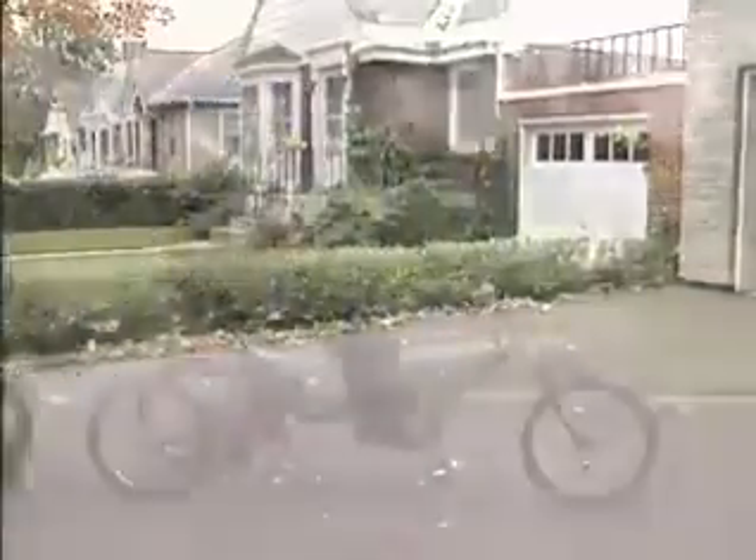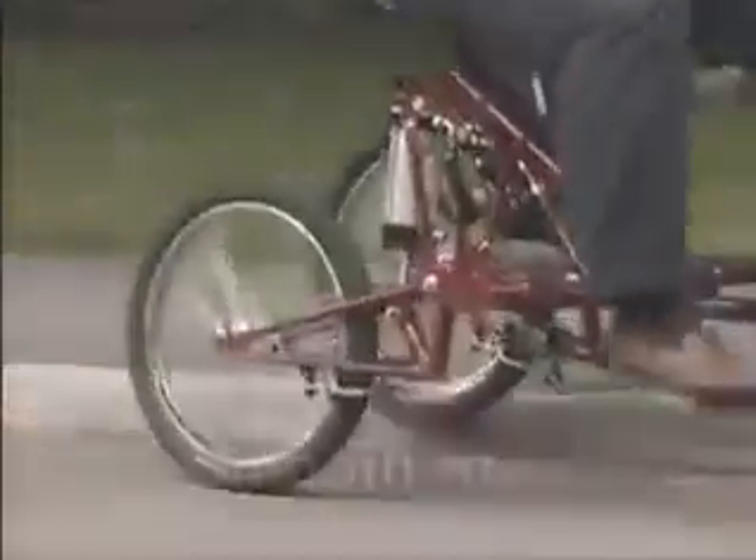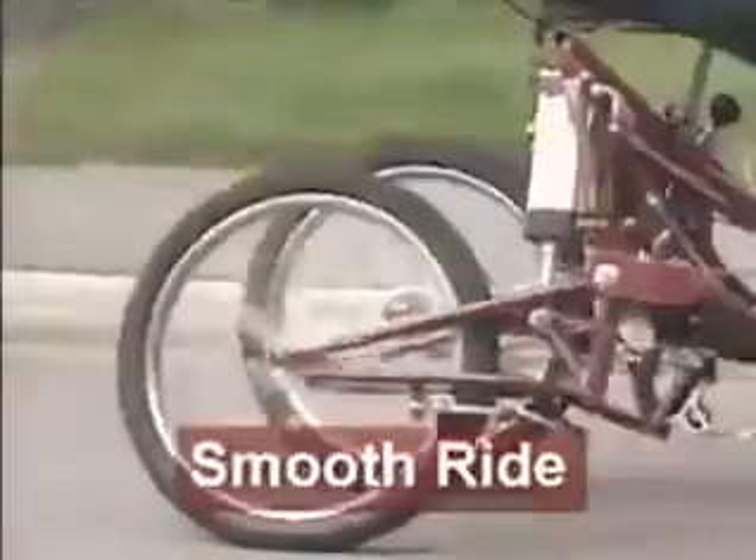The new SuperTrike combines the stability and balance of a tricycle with the features of a bicycle. The SuperTrike is designed to put more fun back into cycling. Here's how it works.